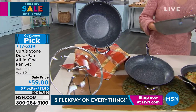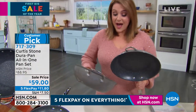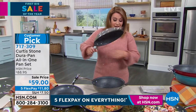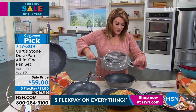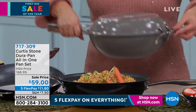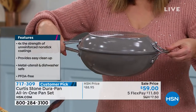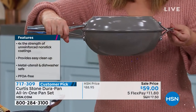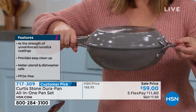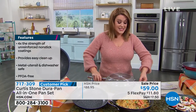The coolest part about this and why it's become such a success is the unique interlocking handle. This little piece goes in there and now this becomes your Dutch oven, your roaster, or your casserole. You've got that perfect seal — so it's really a versatile all-in-one, three-in-one pan set.